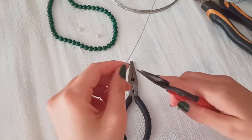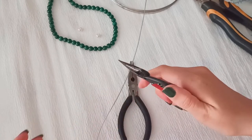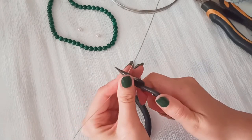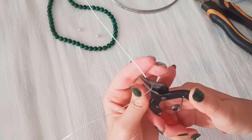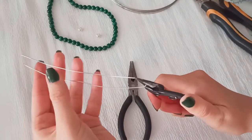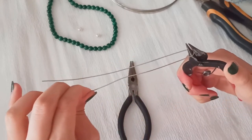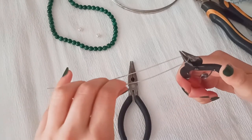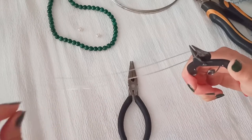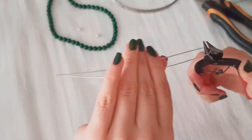At the middle of your wire, put your round nose pliers like this and then make a bend. Try to make two tails just straight and parallel.